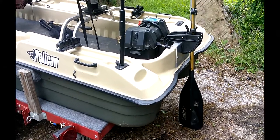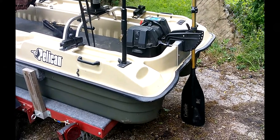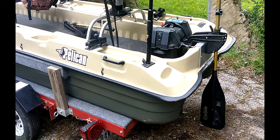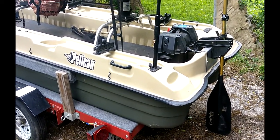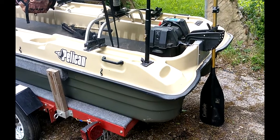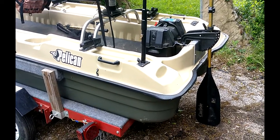Hello ladies and gentlemen, welcome to Donnie's Back Road Outdoors. We're going to take a walk around my Pelican 10e. If you're going to fish one of these little boats by yourself, I will highly suggest you do this.